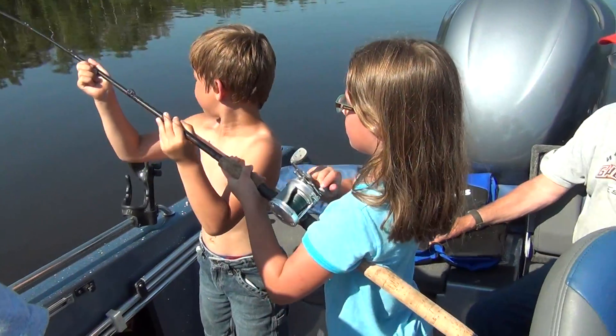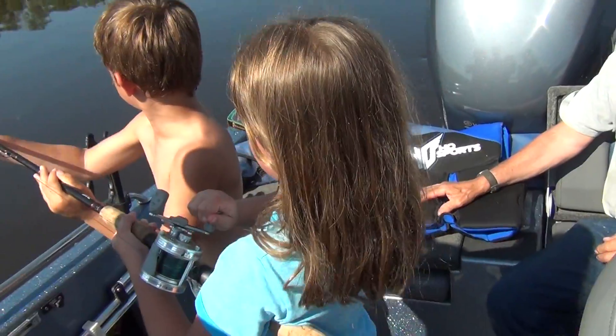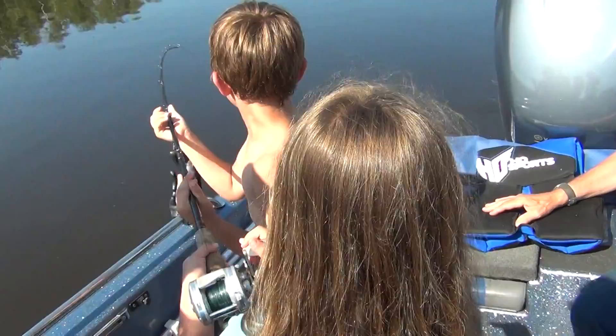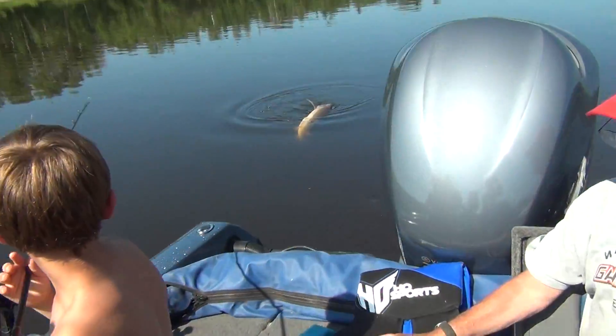She can only reel on the down. Now let her down and reel. There you go. Lift her up, let her down. There he is.